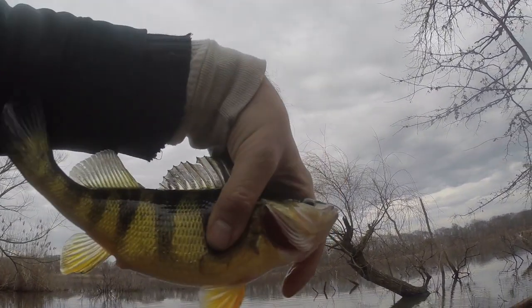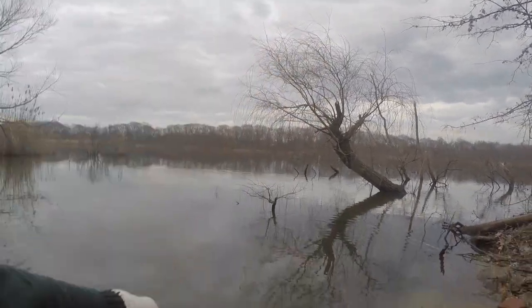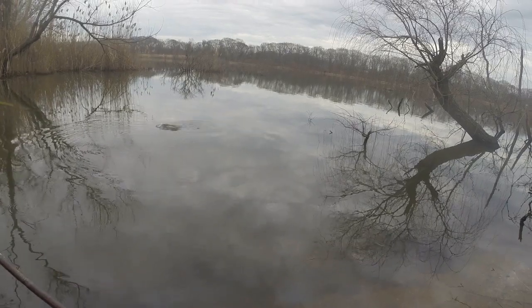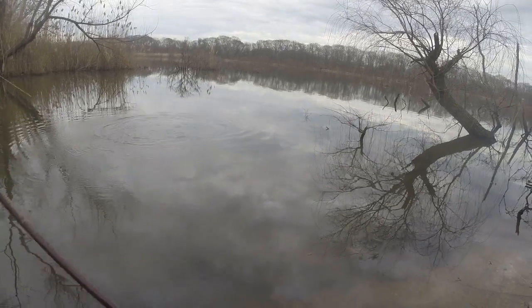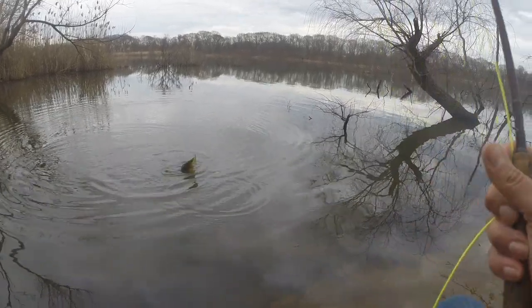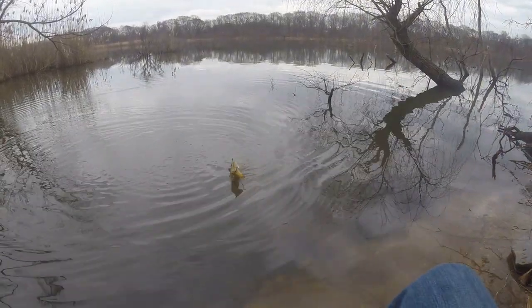It's a light Clouser, size 6, with large B-chain eyes, size 6 hook, green over white. You can tie a little bucktail on that hook and you're going to catch fish. It's all about how you work the fly in front of them.